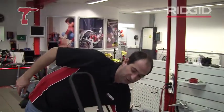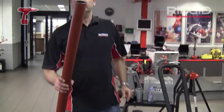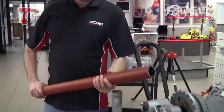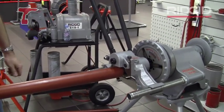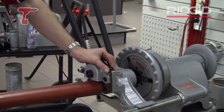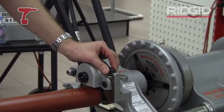So the 916 will groove all your tube two through to six inch, and here's a piece of two inch tube. It fits on the rollers here and we need to adjust the stop to give us the right depth of groove.